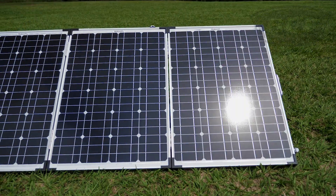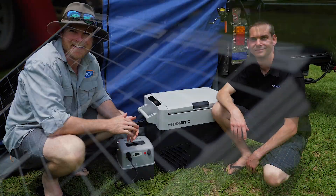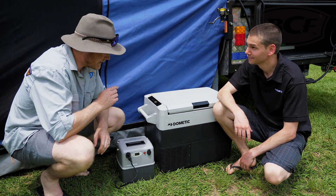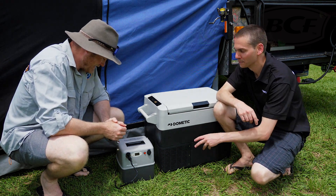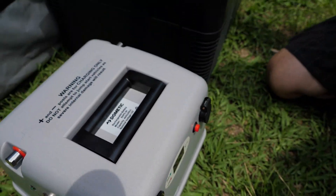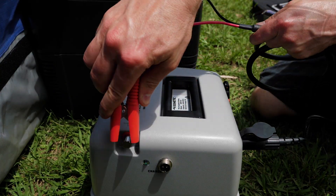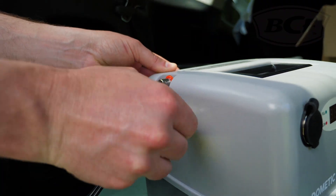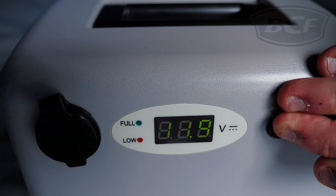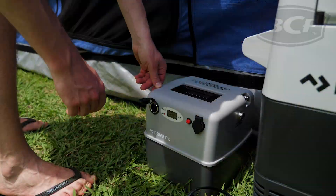Dometic also does traditional panels — 120 watt and 180 watt portable units — perfect for guys that aren't restricted for space or weight. Trevor has also brought along the Dometic Wraps 44, a 44 amp AGM portable battery pack that's currently running the fridge. It's perfect for weekend getaways and overnight trips, with three ways of charging: via solar panels, 240 volt battery charger, or from your 12 volt cigarette lighter socket while driving. It's also got a digital display showing battery voltage — pretty much like having a dual battery setup in your car, except it's portable and lightweight.